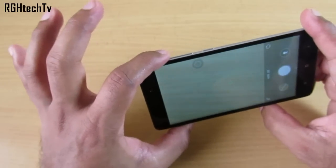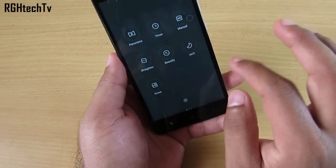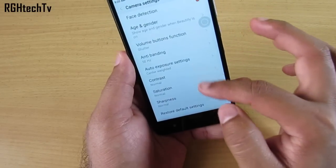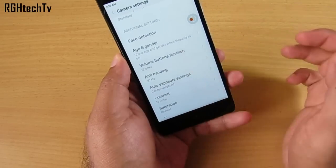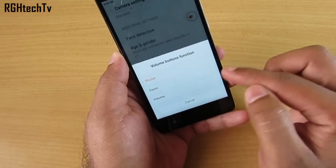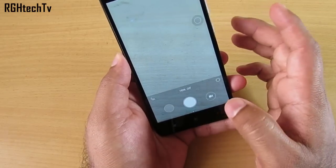You can also use the volume buttons to capture pictures within the camera application. In camera settings you can configure the volume button function — you can set it to zoom, control volume, or use it as a shutter button. Both the plus and minus volume buttons work fine for all these functions.